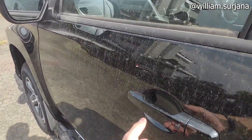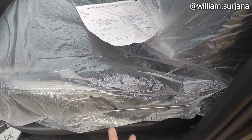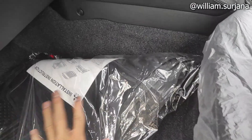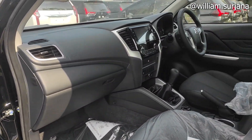Untuk sisi penumpang, lampu-lampu juga sama kayak di driver. Jok-nya juga manual ya, kalau driver kan elektrik. Ini ada pengaturan reclining dan sliding. Karpetnya kayak gini. Dan ini layout dari sisi penumpang.